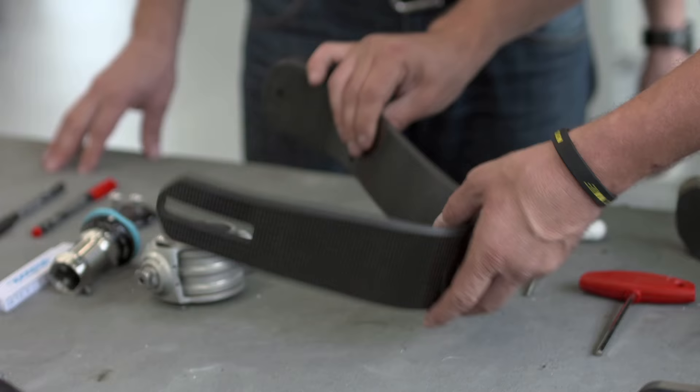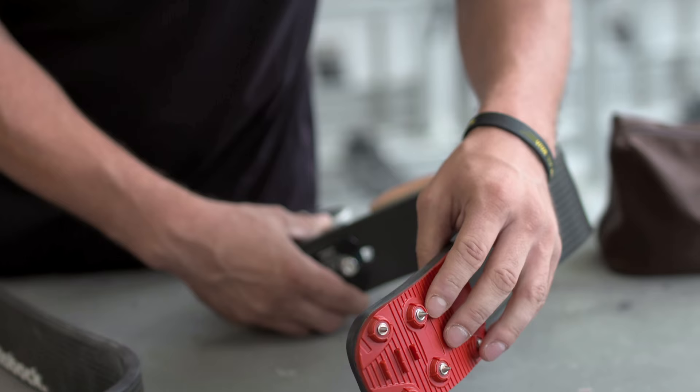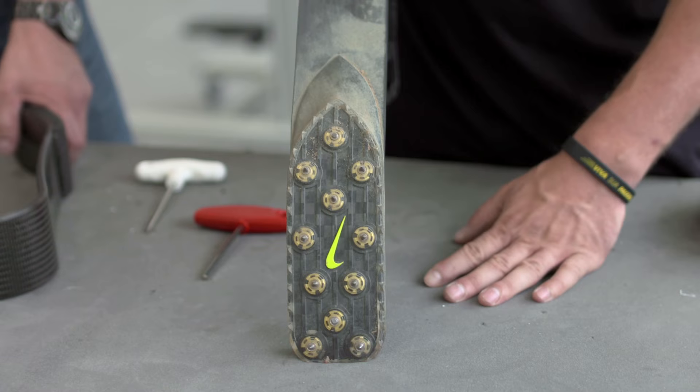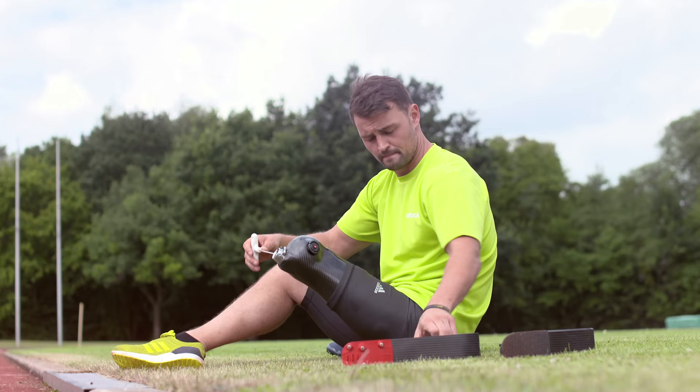Here on the table we can see all the parts needed for competition through the Paralympic Games — three feet for three different competitions. This foot is used during warm-up. Then coming into the stadium, you need a spike plate, and for the long jump you need a bigger spike plate because sometimes it's slippery on the board and you need a good takeoff.